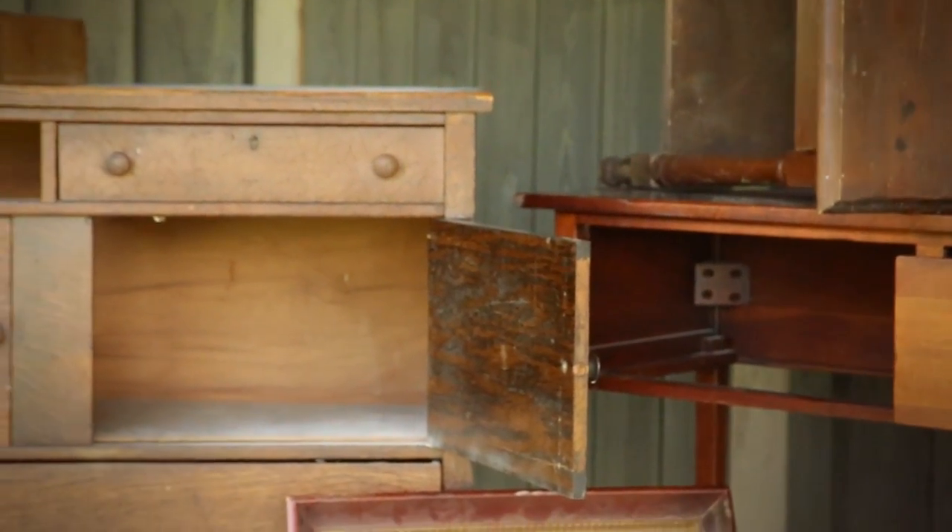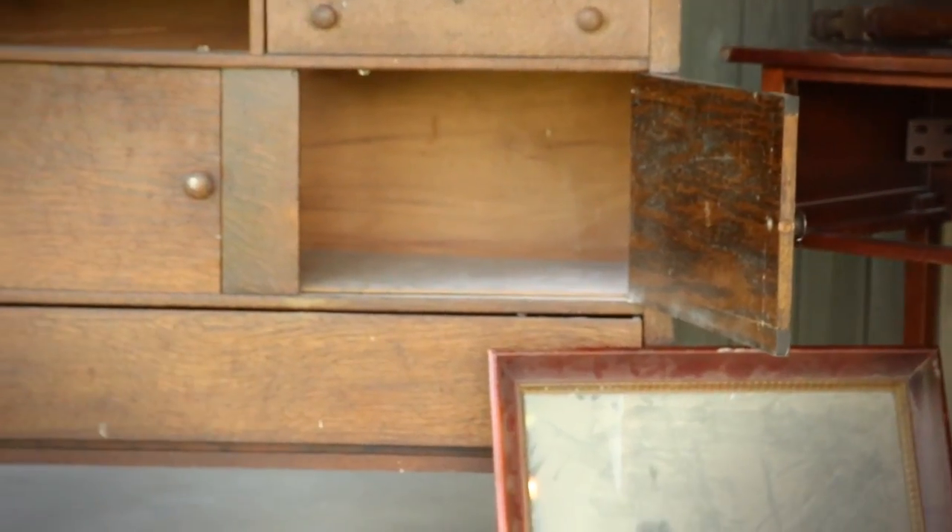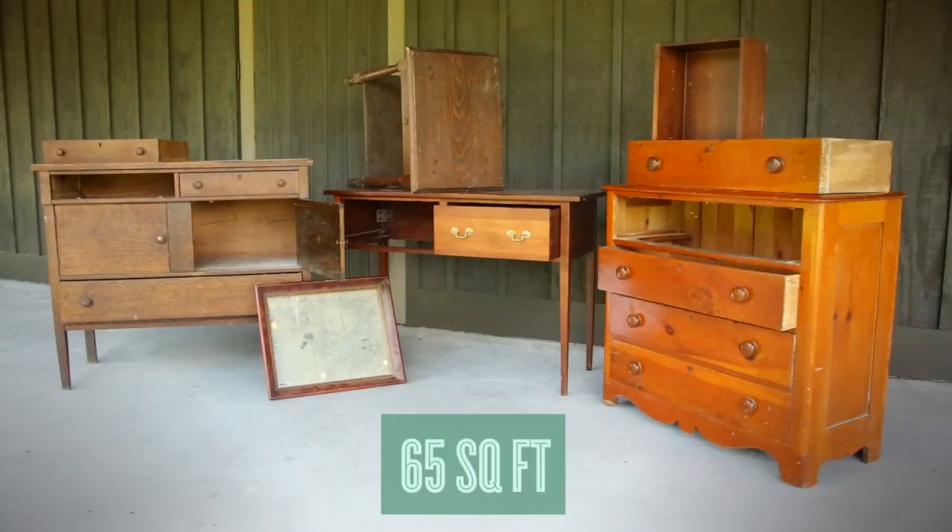After a morning at the local flea market, we have hauled our treasures home. This entire load of furniture is roughly 65 square feet.